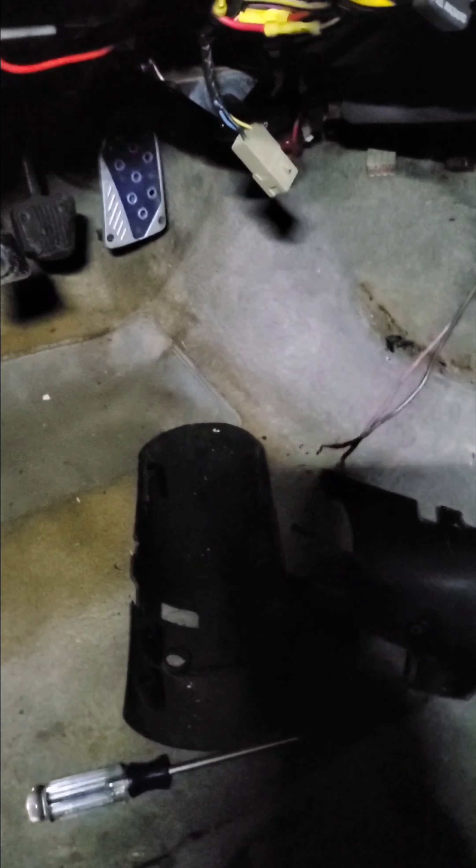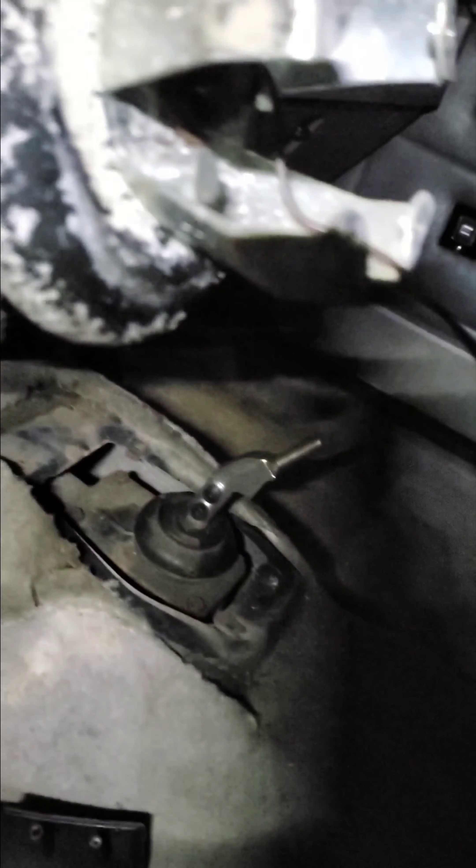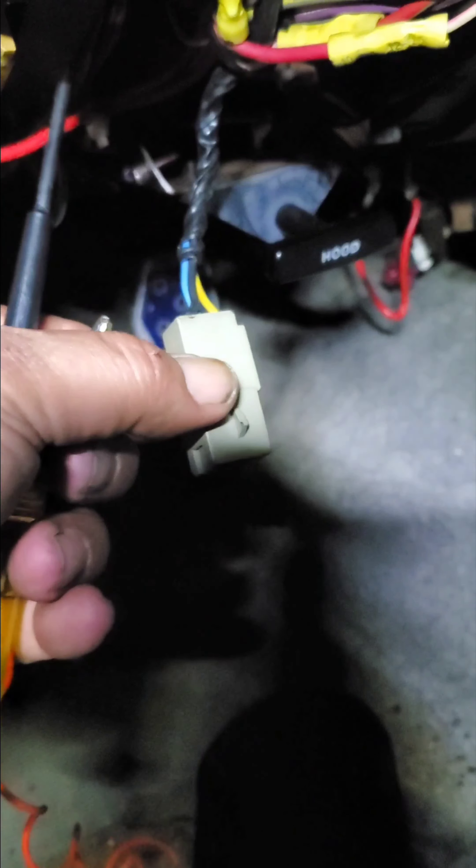I have the steering wheel disconnected — one wire broken. There's these two wires and this cannon plug right here that goes to the horn relay, so I'm missing a piece.